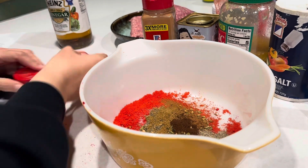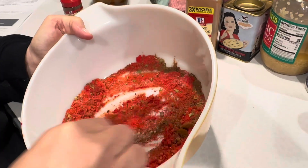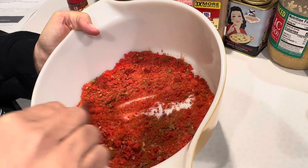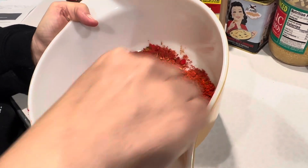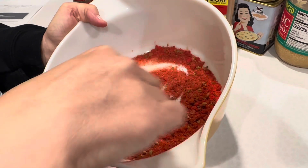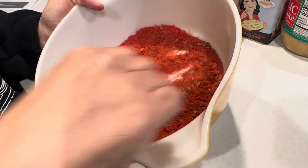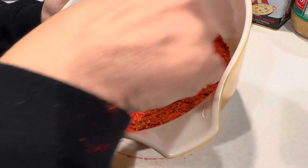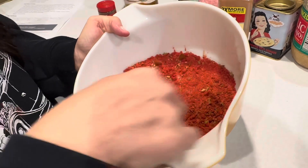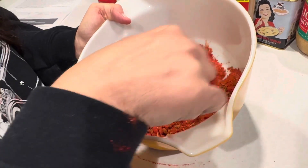Before I add the vinegar, I'm going to mix these dry spices up first. And if you don't have minced garlic, you could use garlic powder too — don't ever let that hold you back. We never know until we try, right?